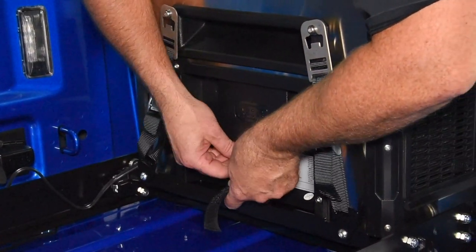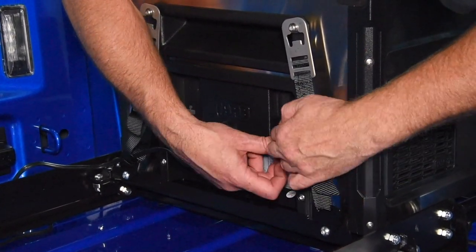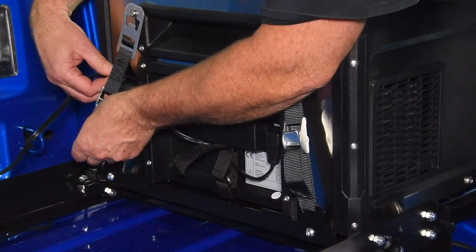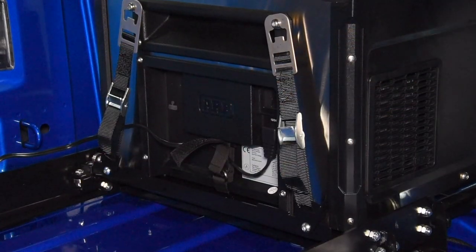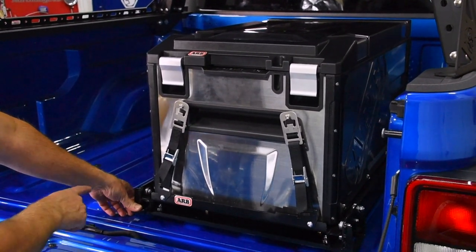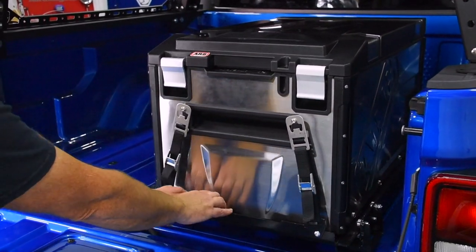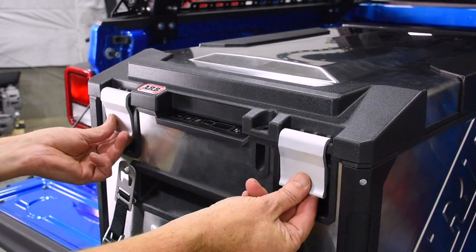For our cord, just slide it right inside this buckle - you can even slide it behind here, plug it in, and tighten this down. With the power hooked up to the battery we should have power here at the fridge. To unlock your slide, push down on this latch here - it can be moved to the other side if you need the latch on the other side. Grab hold of the slide, pull it out, and it locks into place.